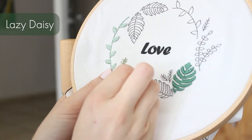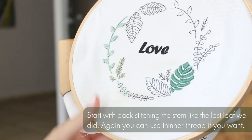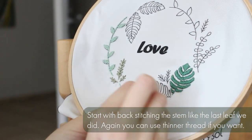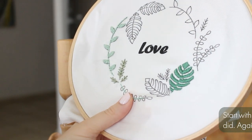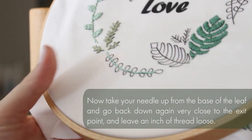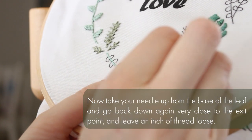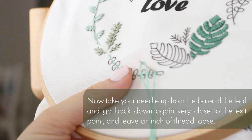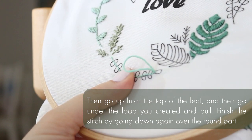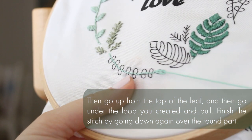Now I want to show you another technique — it's called lazy-daisy. It's very easy to make, but first we're going to start with backstitching the stem like the last leaf we did. You can use thinner thread if you want. For the lazy-daisy leaf, you take your needle up from the base of the leaf and go back down again very close to the exit point but not the same point, leaving an inch of thread loose. Then go up from the top of the leaf, go under the loop you created, and pull. Finish the stitch by going down again over the round part of the leaf.